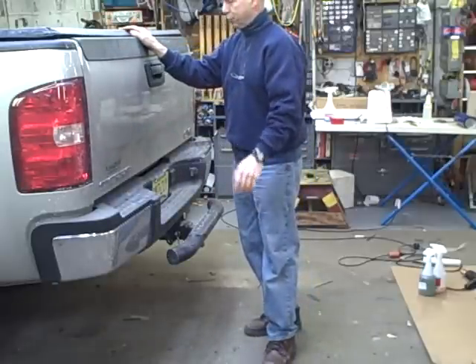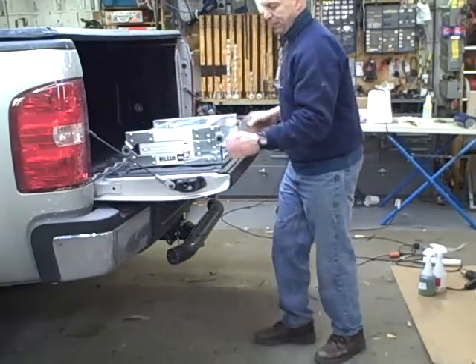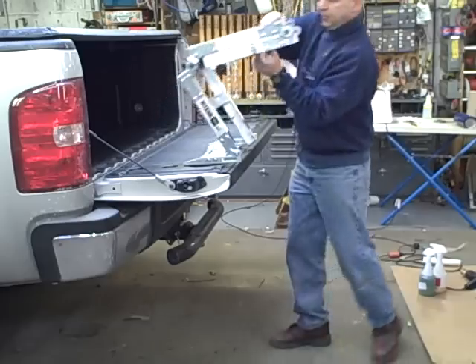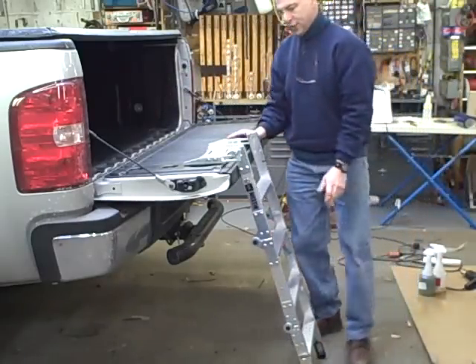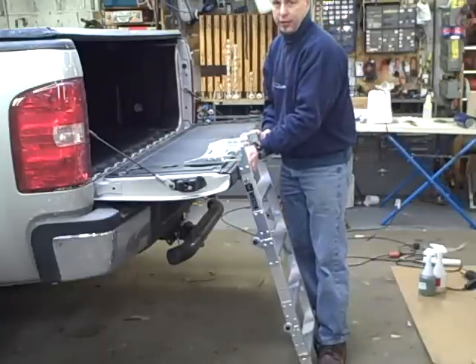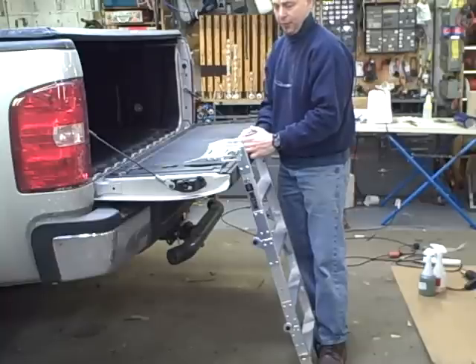We were worried about that, but it proved to be no problem. Opening it up is pretty much the reverse — latch it. We put some rubber pads between the ladder and the top of the truck's tailgate just so there wouldn't be any kind of scratching taking place over time.